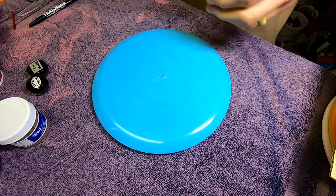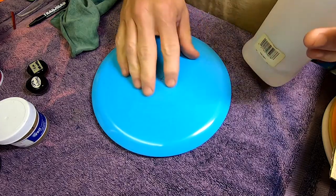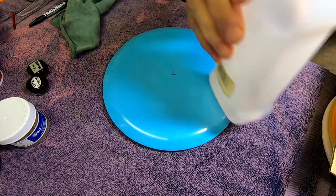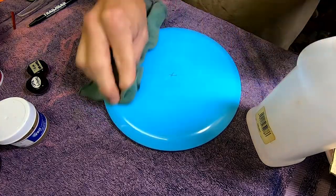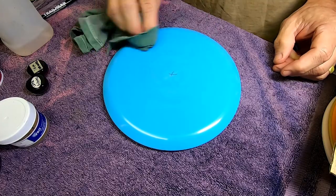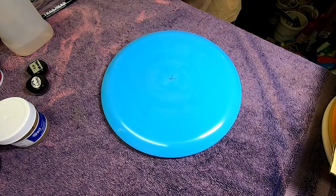I've cleaned this once already but I've had my fingers all over it — fingers have oils. I can even see my fingerprints on there. A little alcohol on a clean rag — not anything with dye on it already — this will evaporate off immediately but all those fingerprints are gone. It's a pretty disc as it is but we're gonna make it even prettier.